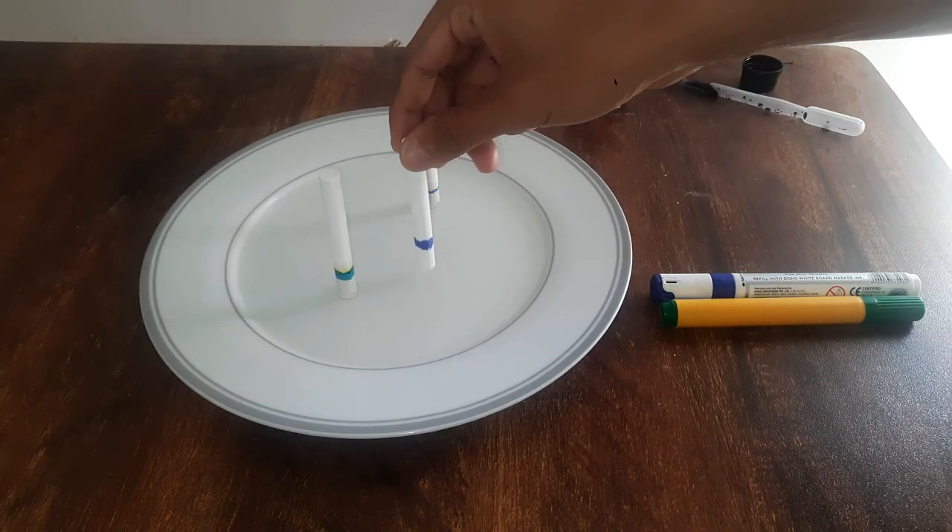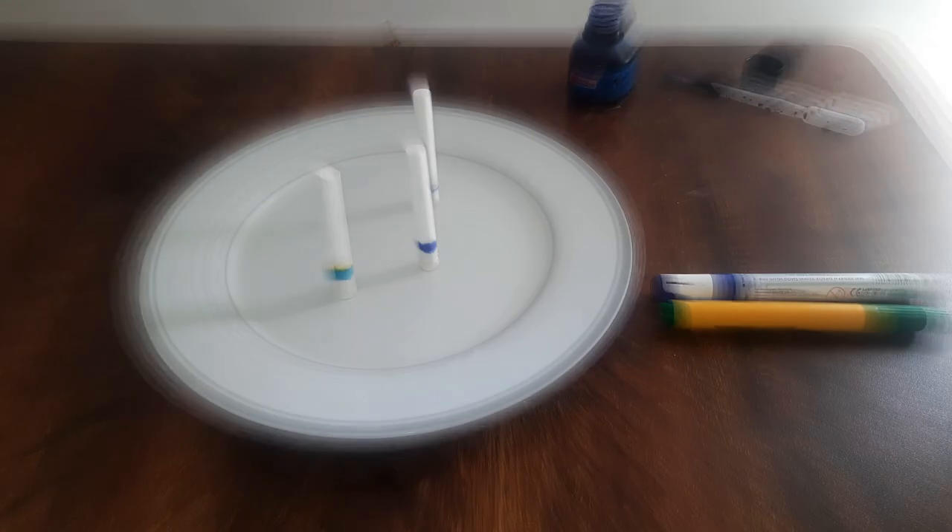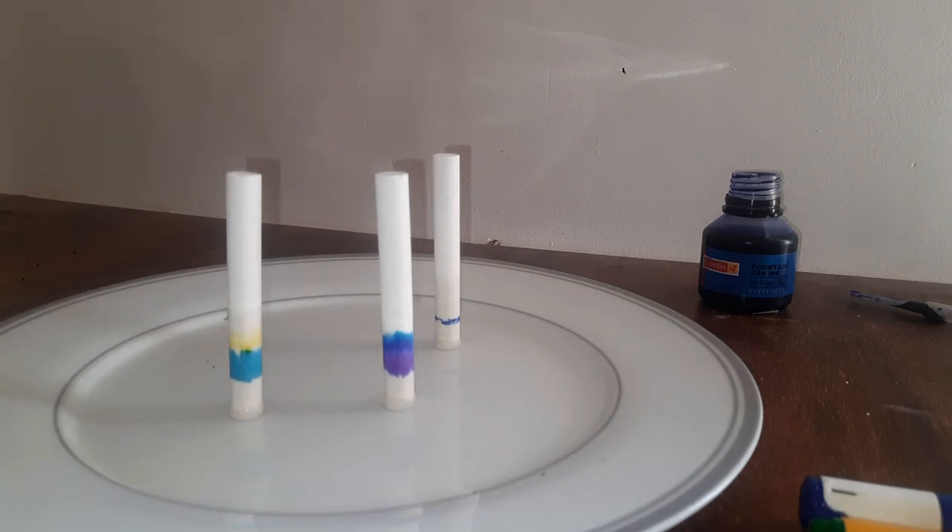Now the chalk will start absorbing the water and we will see all the different colors that make up the ink of this green sketch pen and this blue ink. We will have to wait for some time — it will take around four to five minutes. As the chalk soaks up all the water, we see different colors moving different distances. That is because some colors are more soluble in water, so they move to a greater distance along the chalk, and some aren't that soluble, so they move only short distances.